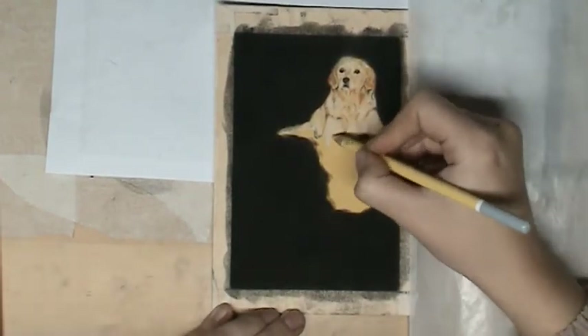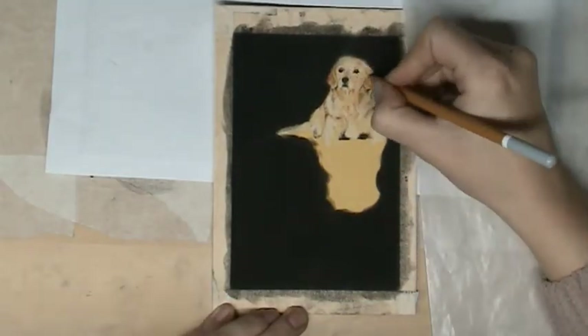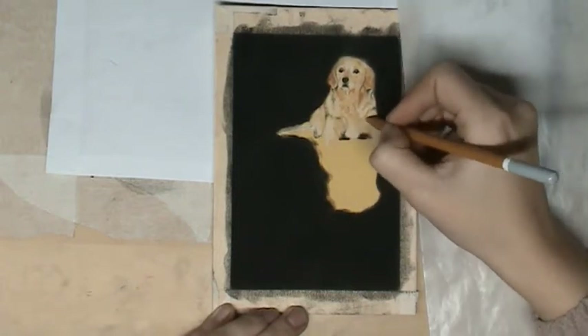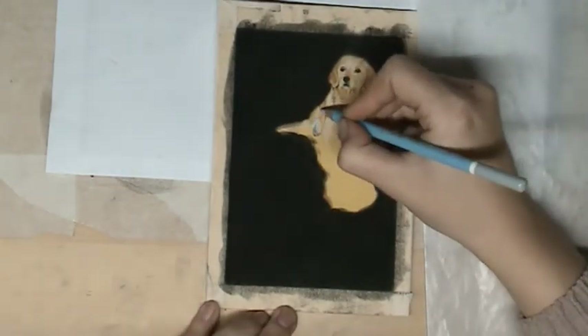Like you see, there will come more detail with every layer I put on. I'm also trying to draw some fur — it is really difficult in this tiny drawing, but it's also really nice to try. And as you can see, there is coming some more depth and more life into it.